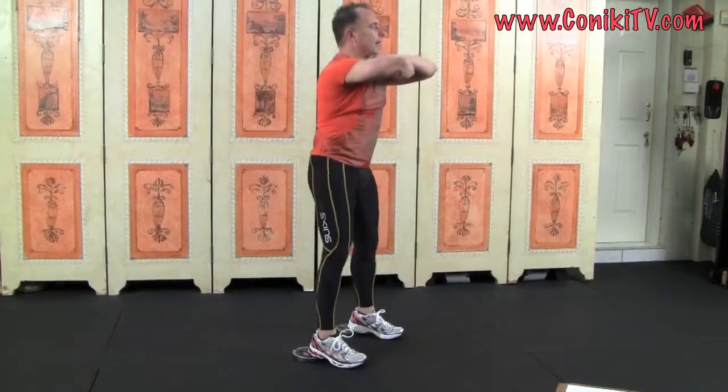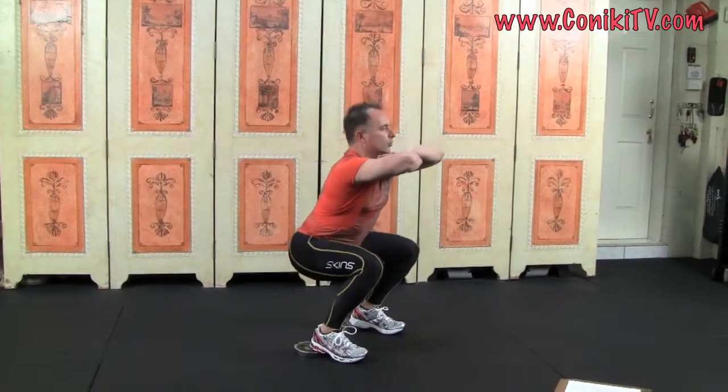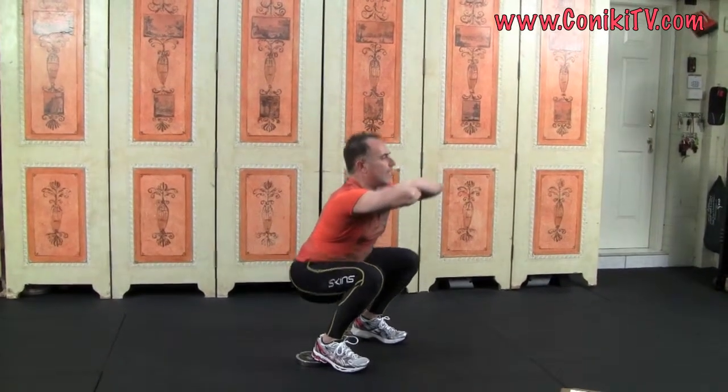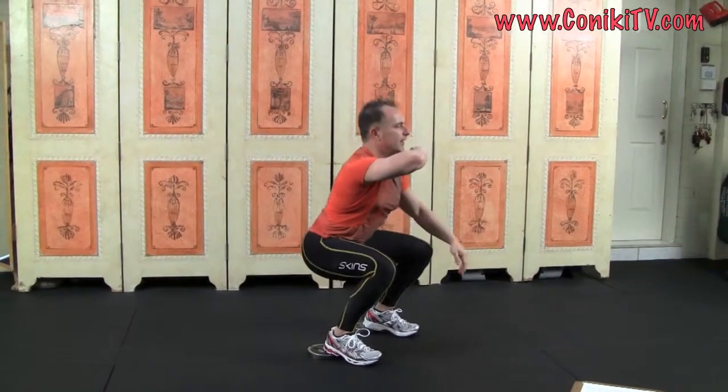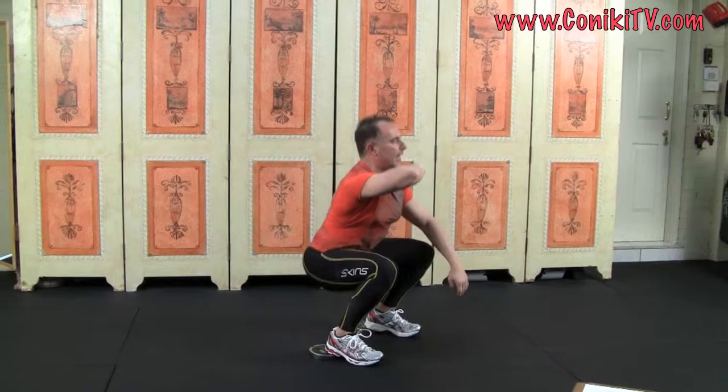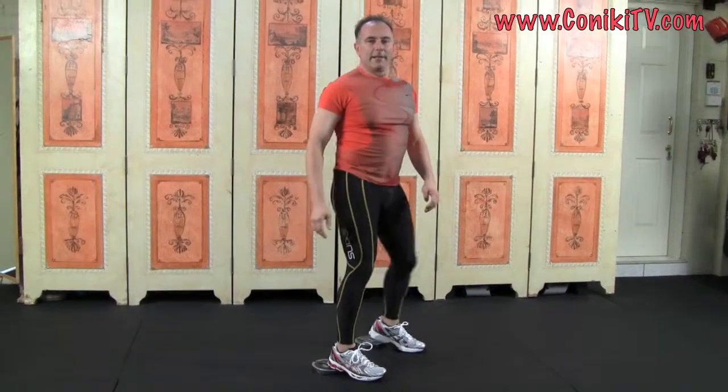Hold for one and up. Four, three, two, one — hold for one and up. Notice this doesn't change — I just take one hand away so you can see. Hold for one and up. That is a level five.